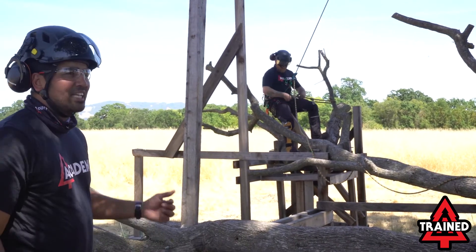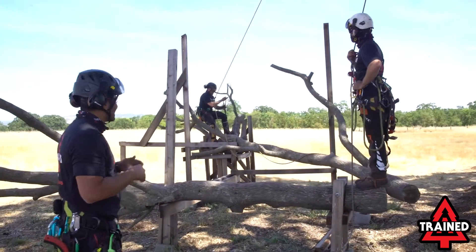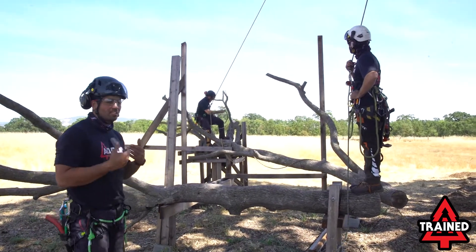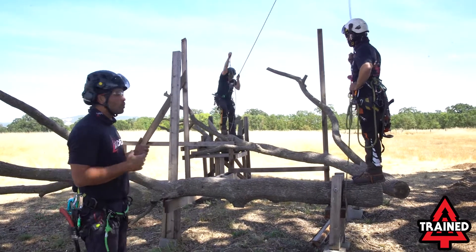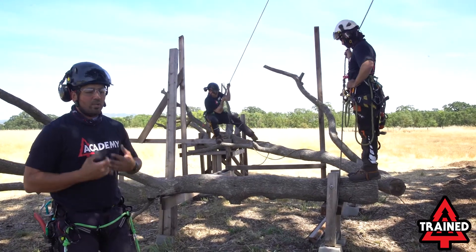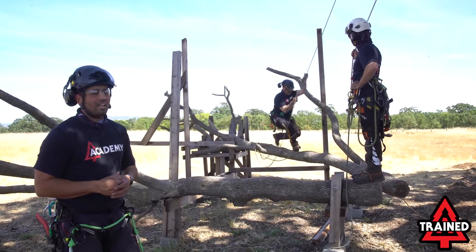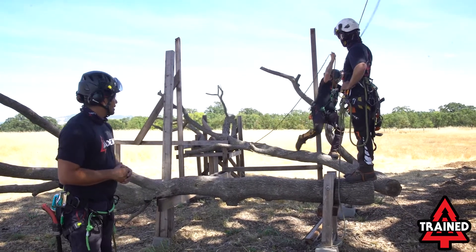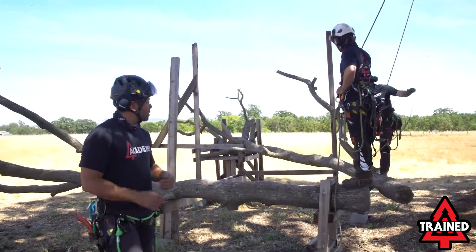Now that Pat's done, as he moves in, you're going to see that Pat — like Josh did — is going to stay taut in the system. We're constantly trying to make these movements and take our slack as we come in off our limb blocks. We never want to get to the point where we're moving in towards our tying point and we have large bellies of slack in our rope. That's a key portion to moving in and out of our limb blocks.